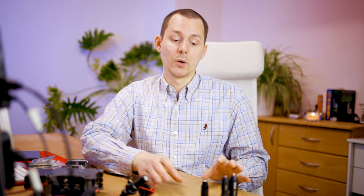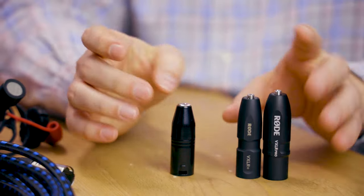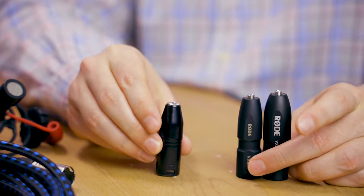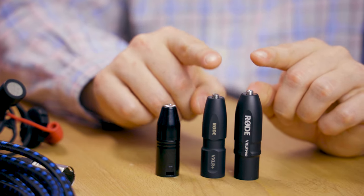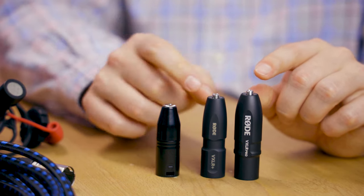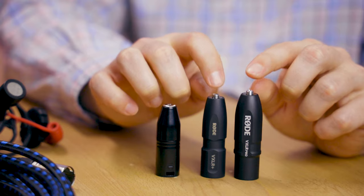So why am I telling you about all this phantom power and plug-in power? The difference between the VXLR and the Pro and Plus is that the VXLR is just wires with no electronics. On the other side, the Rode VXLR Plus and Pro both have transformers inside which take the phantom power the audio recorder provides and turn it into plug-in power for the microphones plugged in at the top.